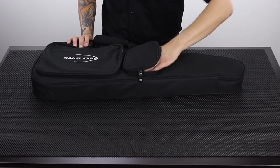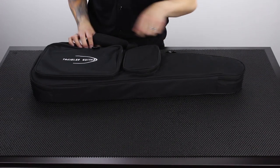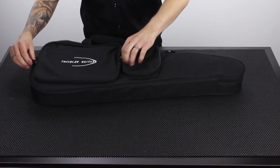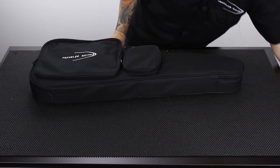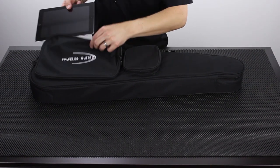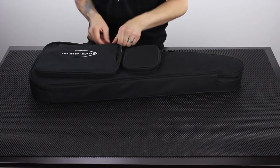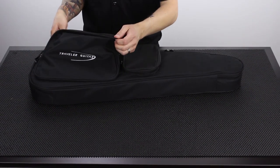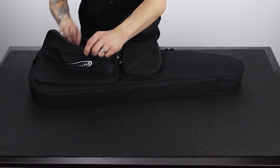This accessory pouch is pretty big — it seems like you could fit a tuner or metronome in there. This pouch has two zippers and it's also a fairly big size. I brought my iPad along to show you that you could fit your iPad in that accessory pouch and carry that with you, and still have room for other stuff — a notebook, some music.